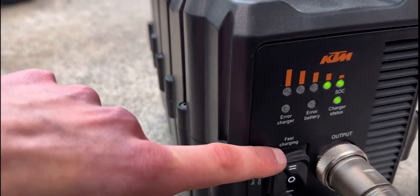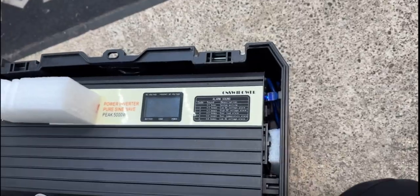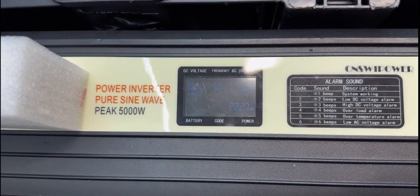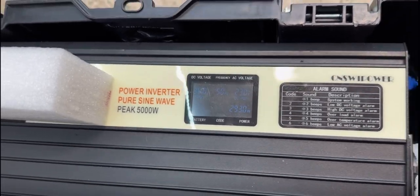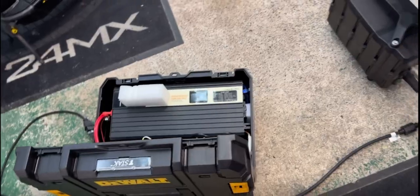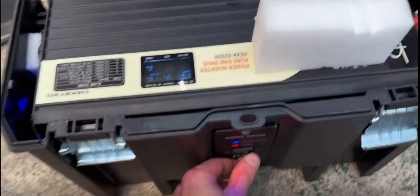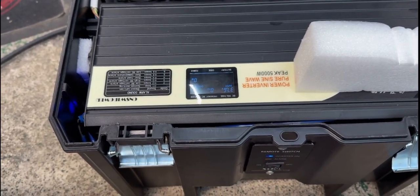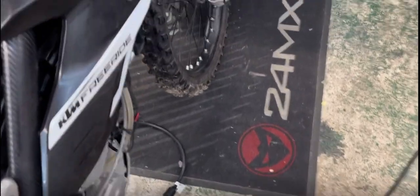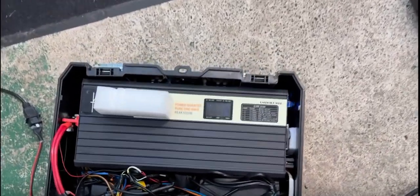I also want to try fast charge — I think it's up to 13 amps. Let's see... 2.9 kilowatts — that's too much, it shut down. But we at least know we can do normal charging. Let's restart it. Normal mode will do it — it overpowered but now it's back again at 2.2 kilowatts.